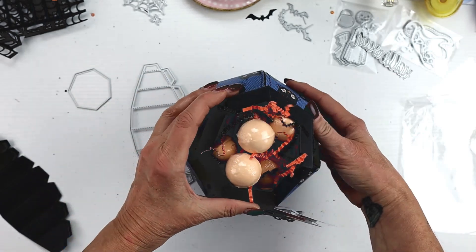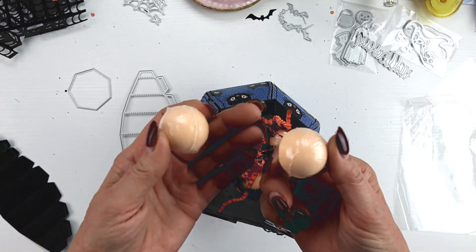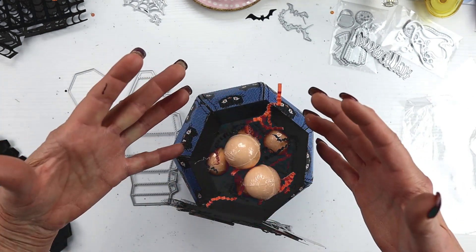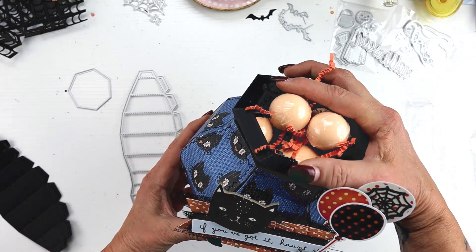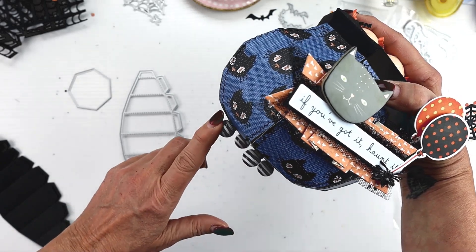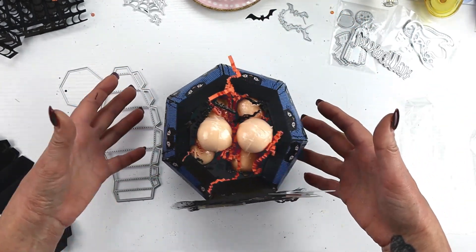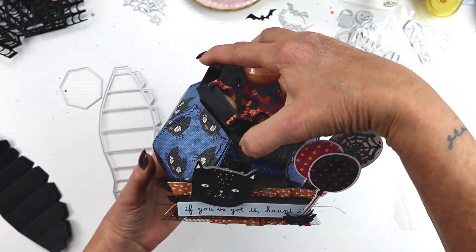I filled this with some shred. I found these little bath bombs at TJ Maxx or Marshall's — a package of them — and it reminds me of the bubbles from a cauldron. I thought it would be fun to gift. I did put feet on the bottom using some beads hot glued on, though I'm not sure I would do that again — I think I like it sitting flat better. It does give it a little more sturdiness, but I probably should have spaced them a little wider.